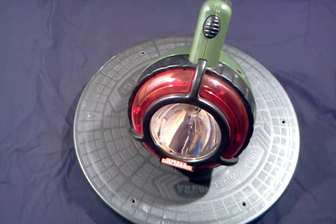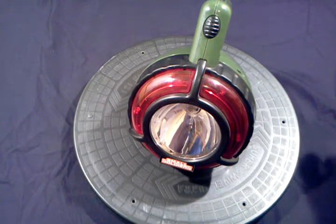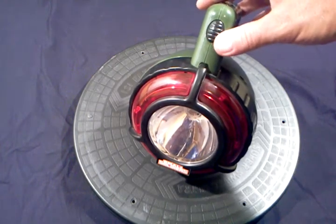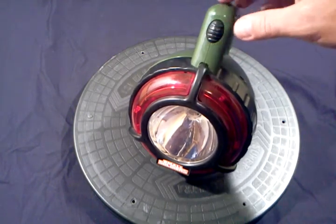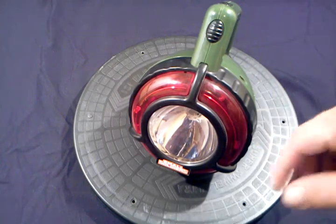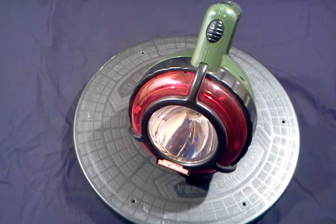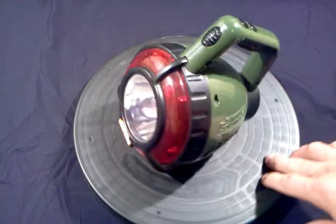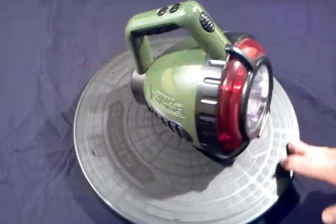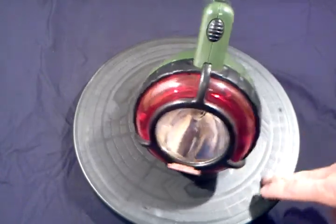Here's an interesting Small Soldiers toy that I haven't seen very often. This is a talking flashlight. It has movie sounds and also some light features like flashing LEDs and strobing effects on the main light. It's definitely in played-with condition but it works great, and I'll demonstrate all of the functions now.